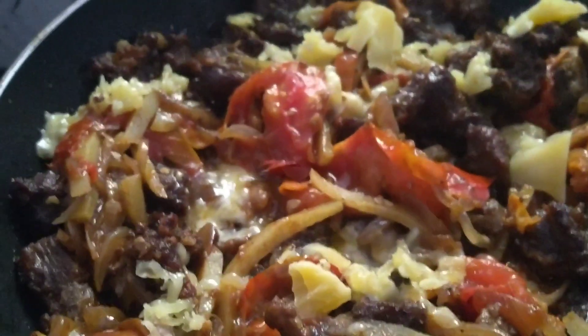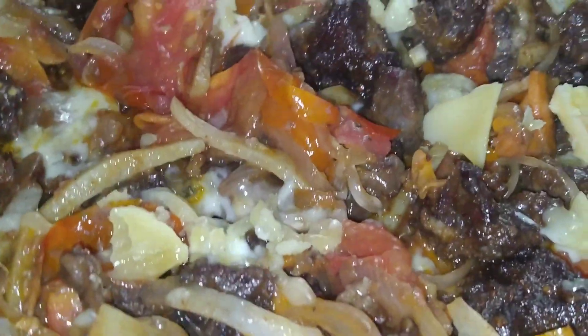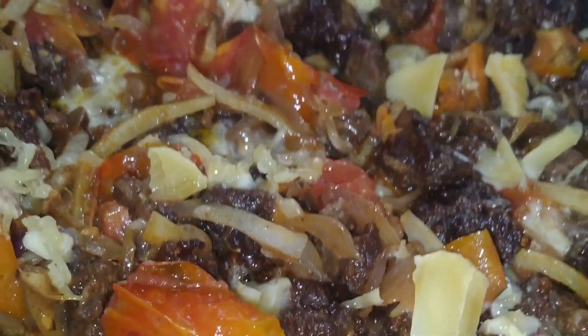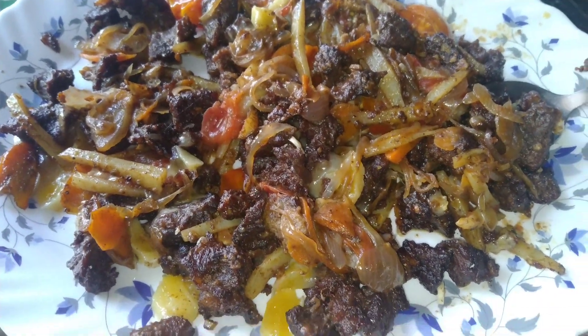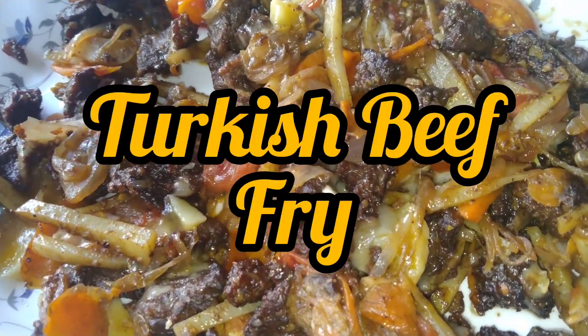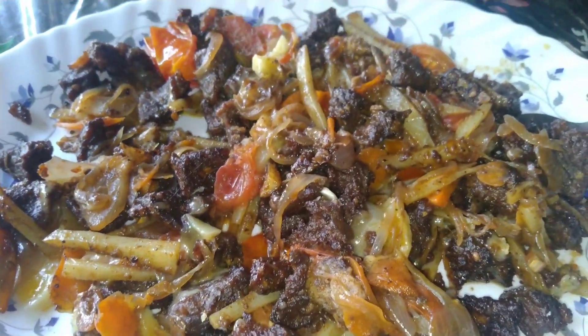This dish is made of natural light color. This is the cheesy beef fry that is ready — great for all the food we have to eat: chapati, paratha, and bread.